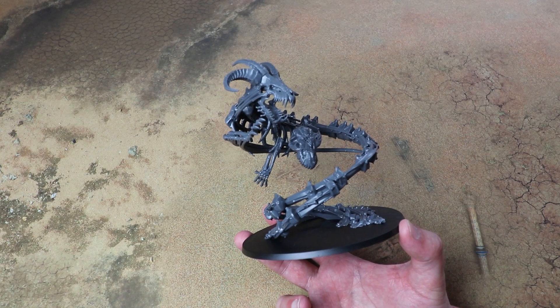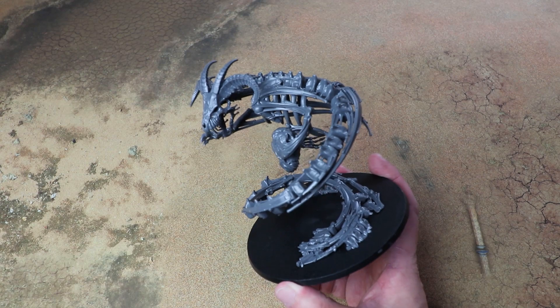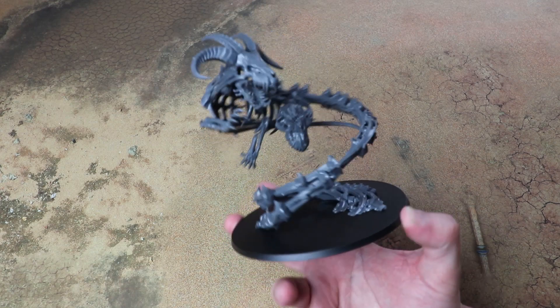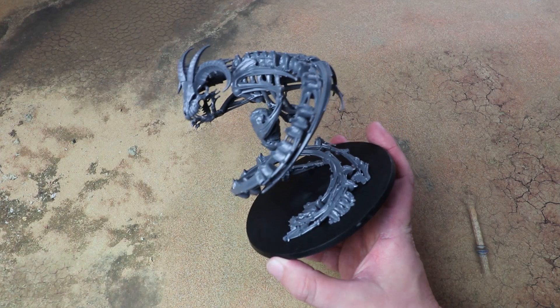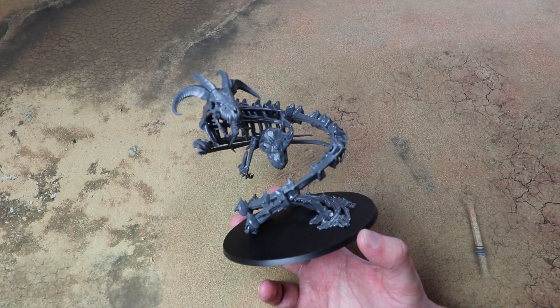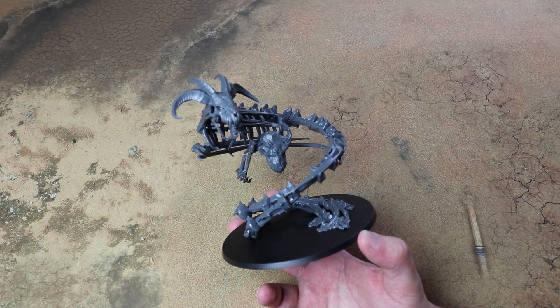That was a quick look at the new Thondia box filled with scenery and the new incarnate. Massive thanks to Games Workshop for sending it to us a little bit early. We're going to be painting this up, building the rest of the box, and I'll have some images over on the website. Hopefully we'll check this guy out in a few battles as well because I think he's going to be pretty good. If you've enjoyed this, give us a follow — hope you have a good week, and we'll see you soon!